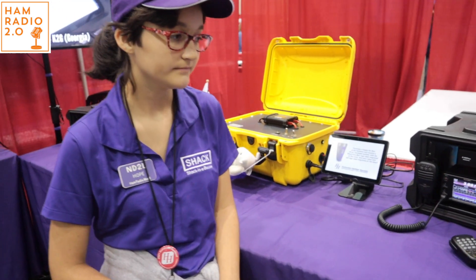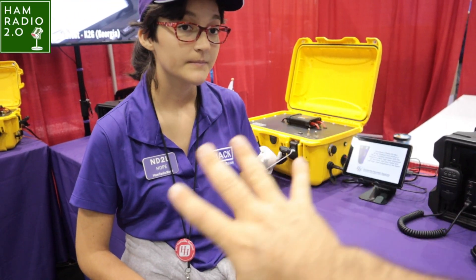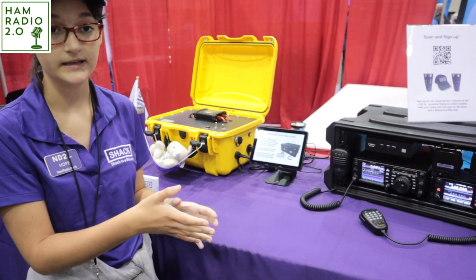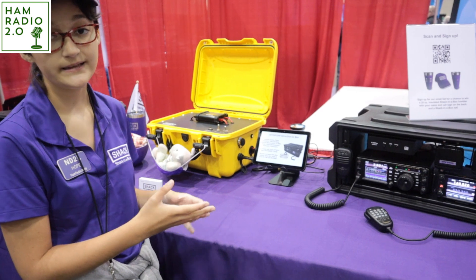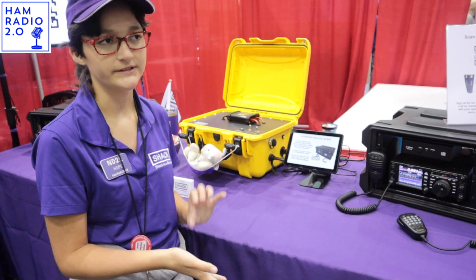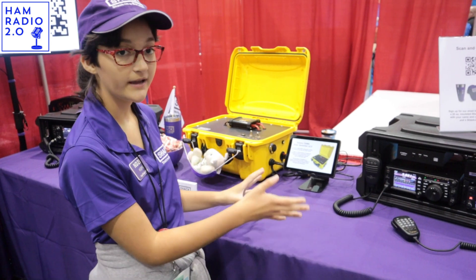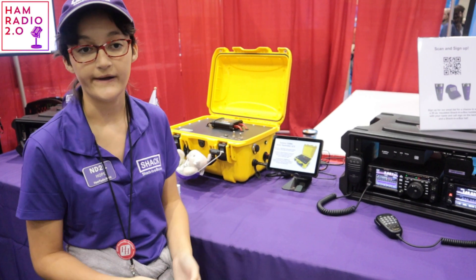Do you sell the whole kit here or just the solar generators? No, we build the solar generators and we build the go box — the whole thing, the radio go box. Basically, what we do for our business Jack in a Box is we build an integrated system, hook it all up, and then ship it to you ready to go out in the field.